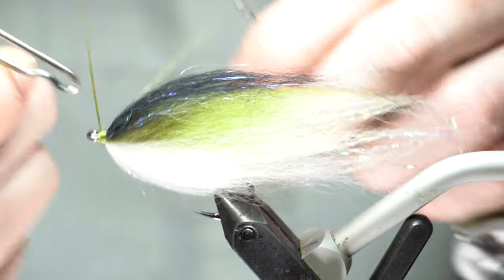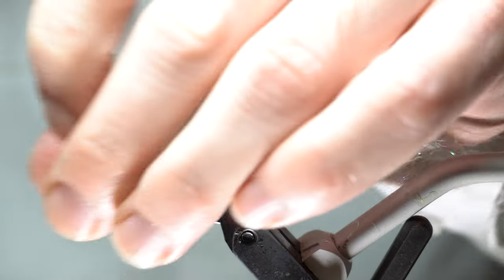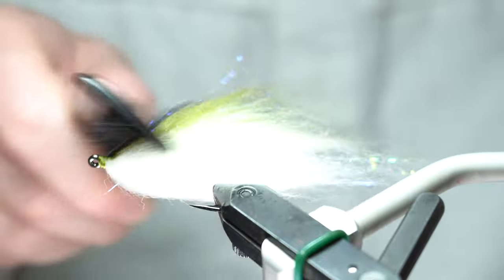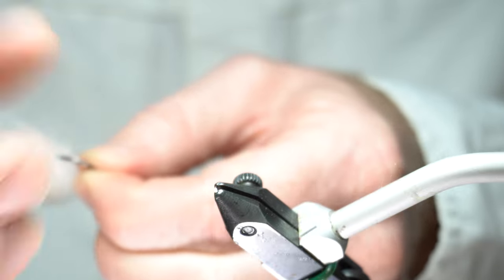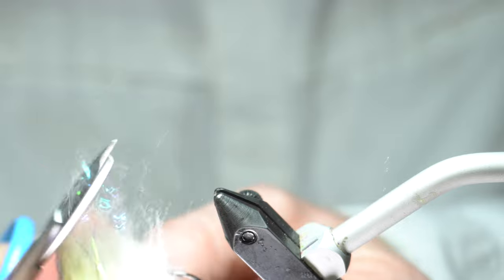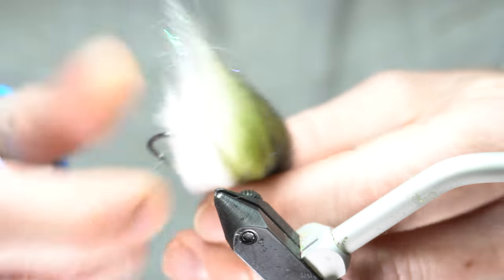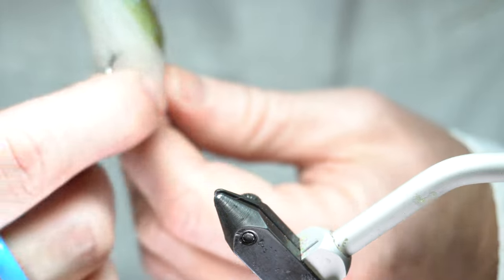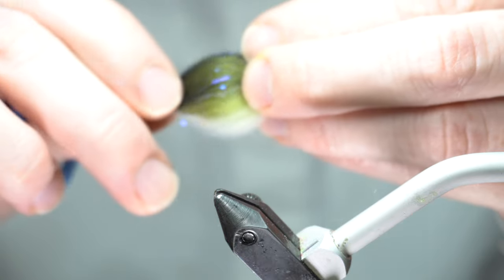Now we just whip finish. You don't have to worry about cementing it — we're doing a really strong whip finish because we're going to put super glue over everything, just enough to hold it while we prepare all this. One last comb out. Now we need to trim this. There's not a lot of trimming needed, but this tail is kind of going every which way, so we're going to taper that tail a little bit. Draw it back, see where it's at, and cut back on the back end too. You really want it to come down to a nice teardrop look, and that's what's going to give it the action once you put the resin on.